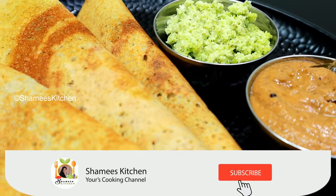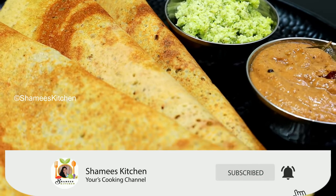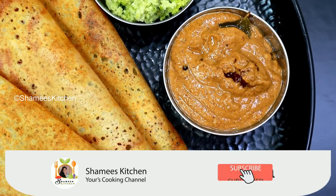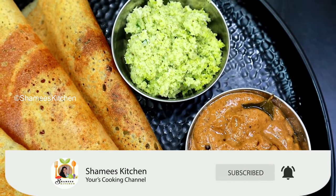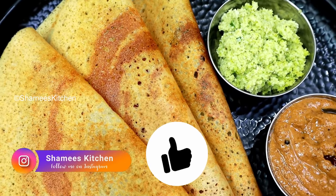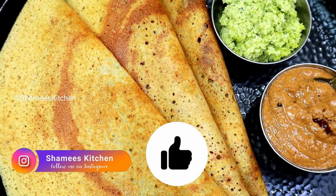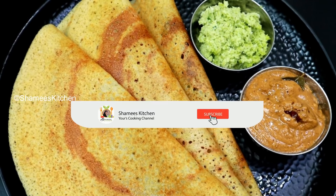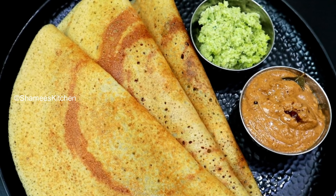Hi friends, welcome to Shamis Kitchen! Everyone is here. We are ready to give you a great recipe for healthy food. You are welcome to Shamis Kitchen. If you like this video, please don't forget to subscribe to our channel. You can click the Shamis Kitchen button.